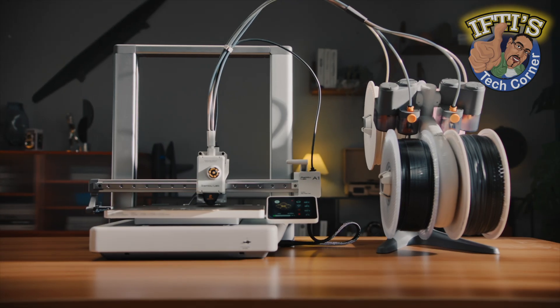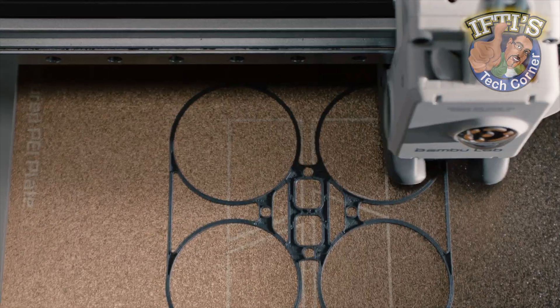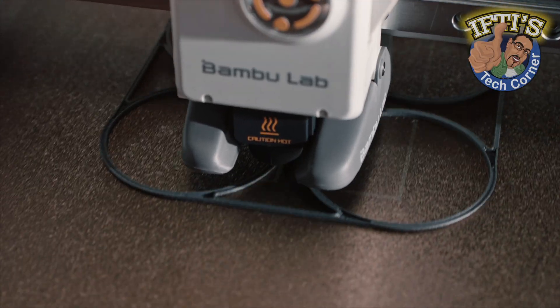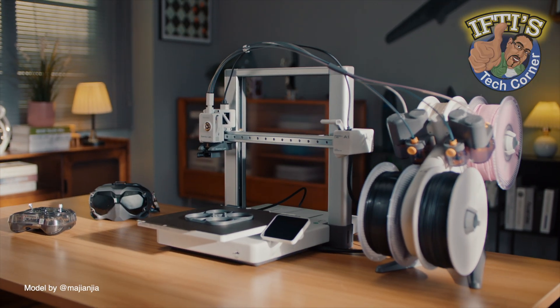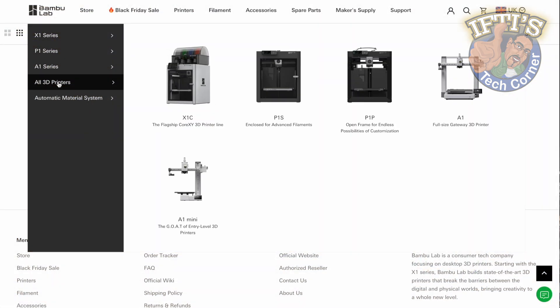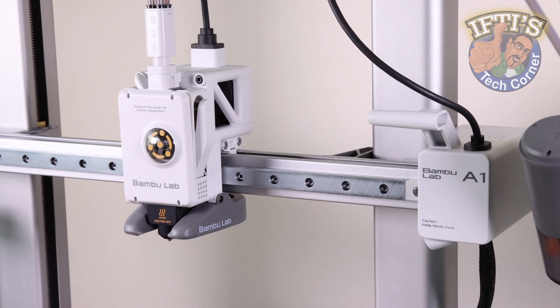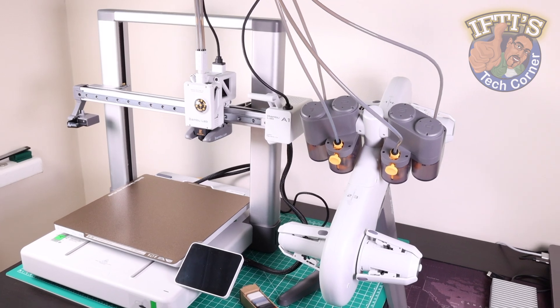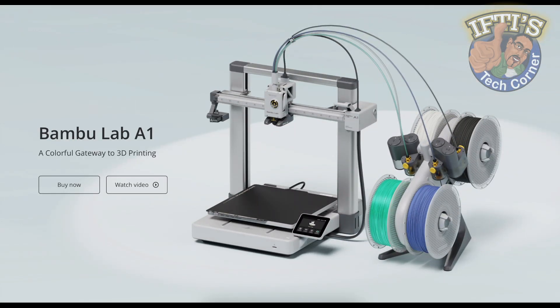Bambu Lab are relatively new to the 3D printing market, but have made waves with their beginner-friendly yet feature-rich line-up, aimed especially for those who are not tech-savvy. With several models in their now very solid selection, in this series of videos we'll be delving into a super affordable, refined and out-of-the-box multicolour capable unit, the Bambu Lab A1.